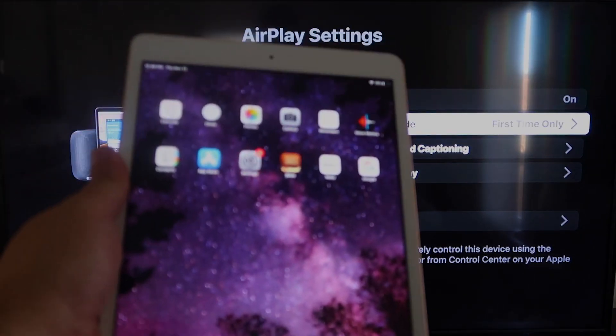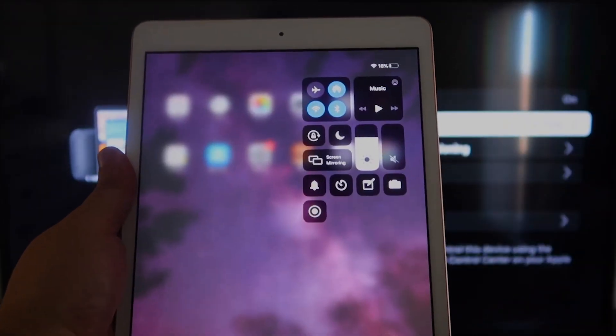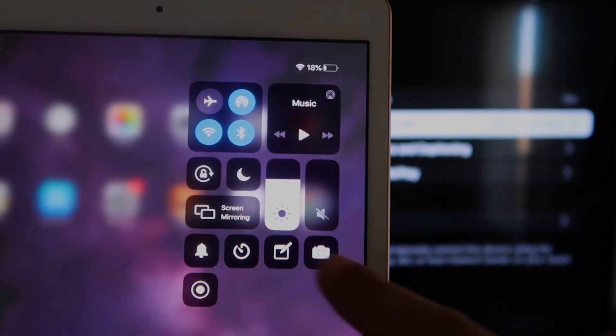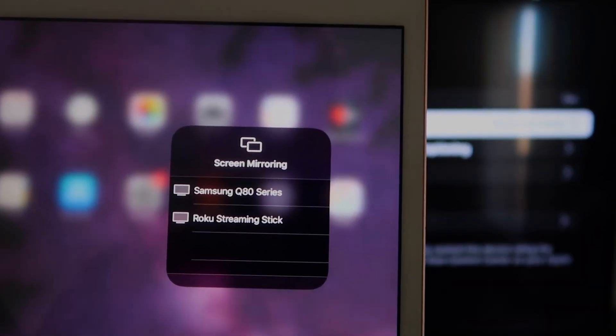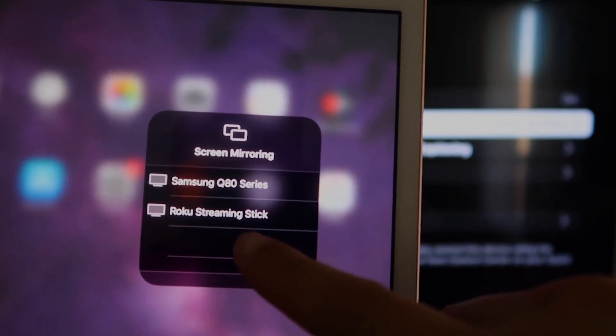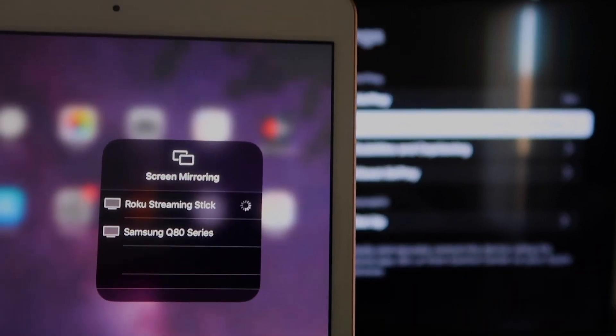Now go over to your iPad. On the top right corner, swipe down to bring up the menu. You'll see where it says Screen Mirroring — tap on that. Right away it shows available devices, and right there it says Roku Streaming Stick. Tap on that.